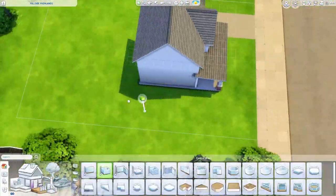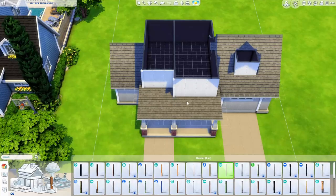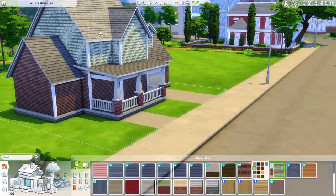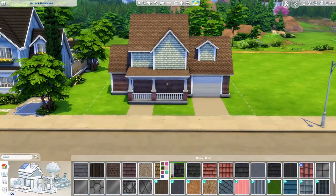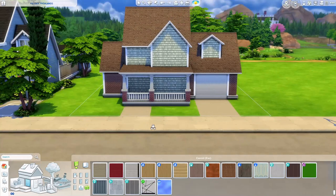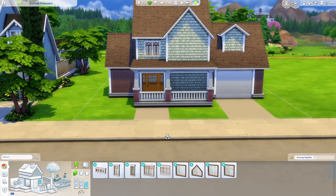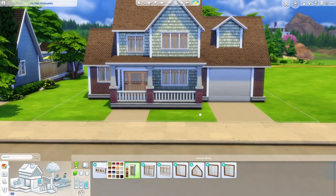I'm really happy with the way this one turned out. I ended up doing a mixture of brick and paneling on this house, but I didn't just do brick completely on the bottom like I usually do. I keep that green texture as part of the color scheme on the outside, and those colors together look really good. I usually do black roofs.